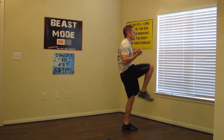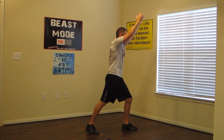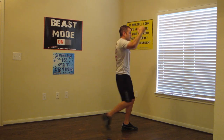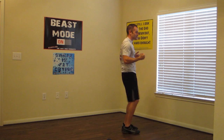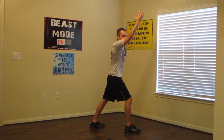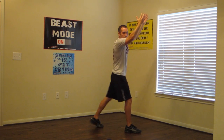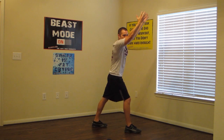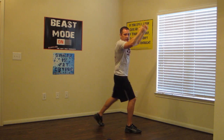High knee pulls from the side. Make sure you're squeezing those back muscles at the top, and get those knees up as high as you can. Switch sides — knee raise and pull. Working those back muscles, working that upper body, keeping your heart rate up. And breathe.